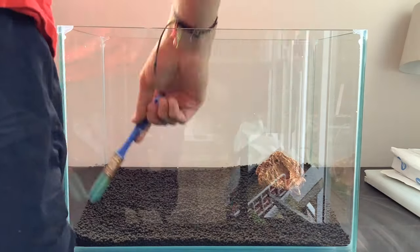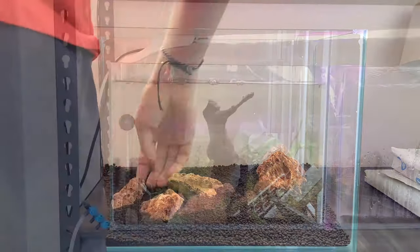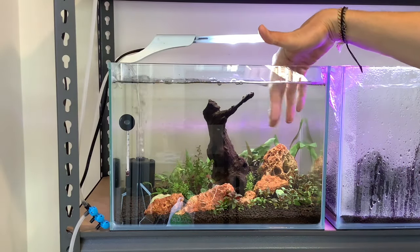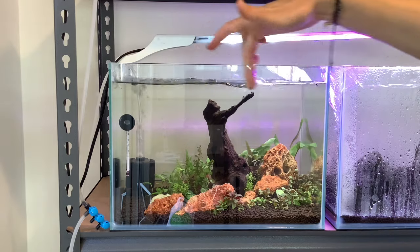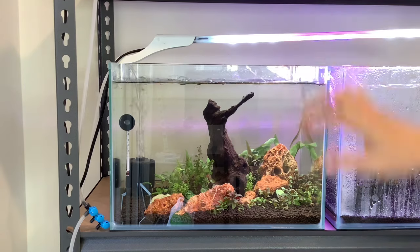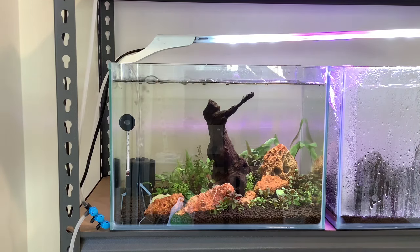I put in some shrimp soil, some red lava rock, a mangrove trunk on the miniature scale, and some aquarium plants. I also put in a little filter, a thermometer, and eventually a heater set at 22 degrees Celsius with a nice light on it.